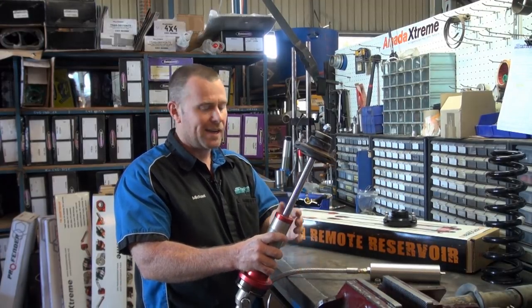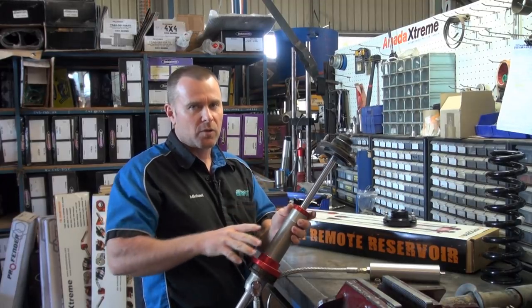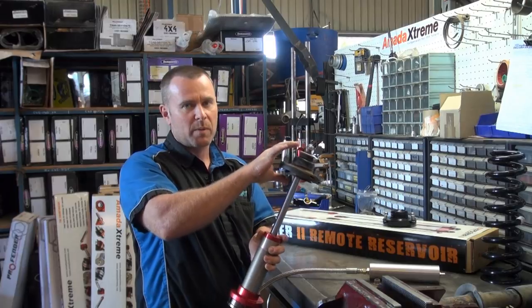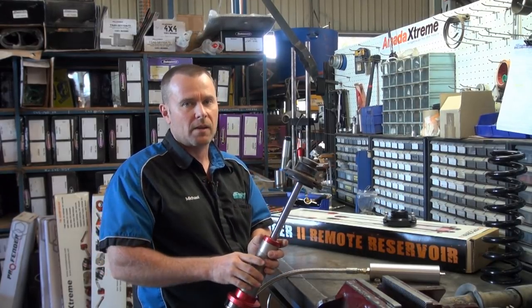Just remember, what I'm showing you here doesn't have a coil or anything fitted on it. The video's not about showing you how to put a coil on — it's about how to put that assembly together properly, because we see far too many failures out there, purely because people don't put that assembly together correctly.